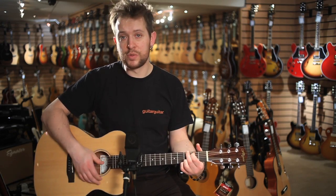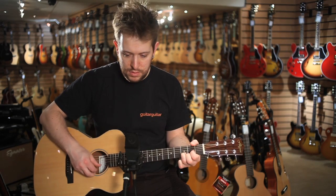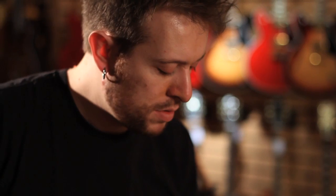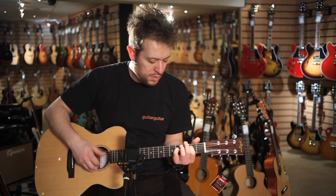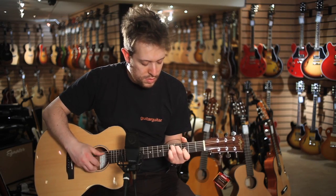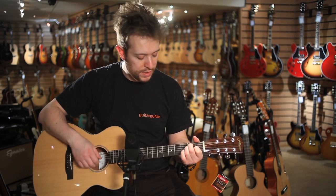Check it out. It's a smaller body but it still sounds really rich. It's got good separation and sparkle to it. It's good with chords as well — check this.